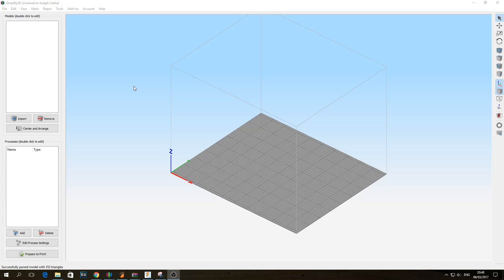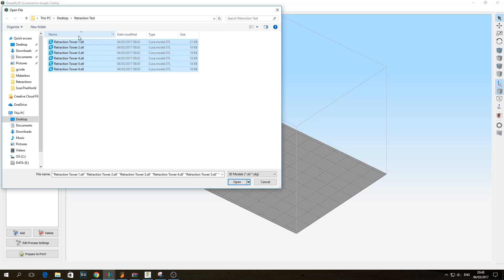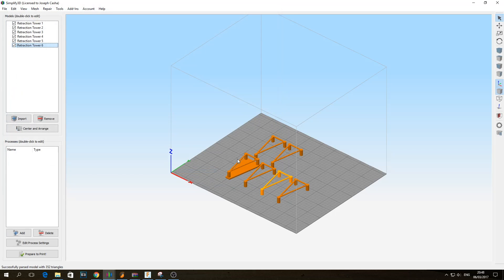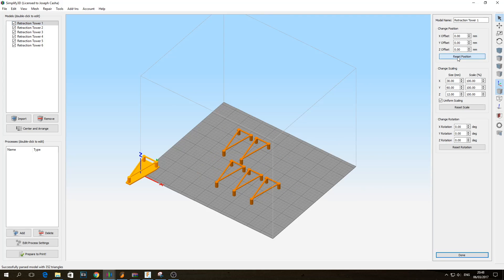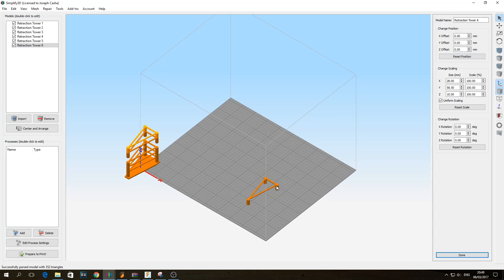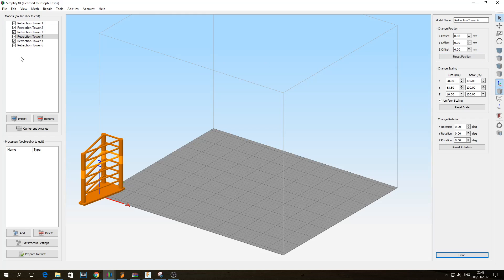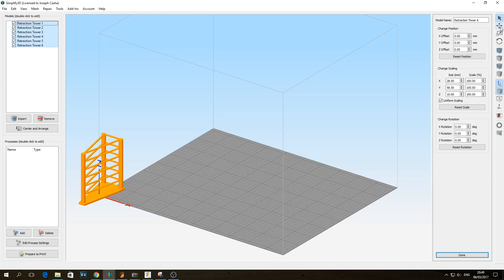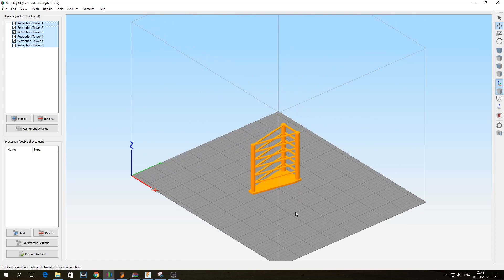So what you're going to do is open Simplify3D, go into File and Import Models. You're going to import the six STL files that make up the tower, and in Simplify3D they're going to be spread across the build plate. So you're going to go on the first one, double click on it, go Reset Position, go on the second one, reset, third, fourth, fifth and sixth. And as you can see they're all aligned on top of each other. Then you highlight them, click on Move, and put them in the center of the build plate. And now we have the retraction tower.